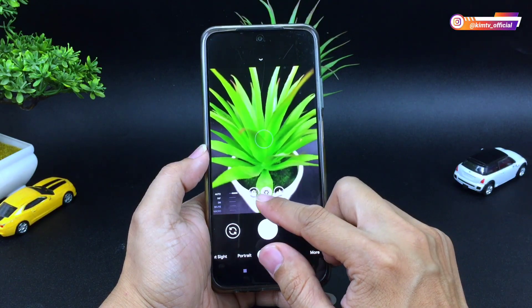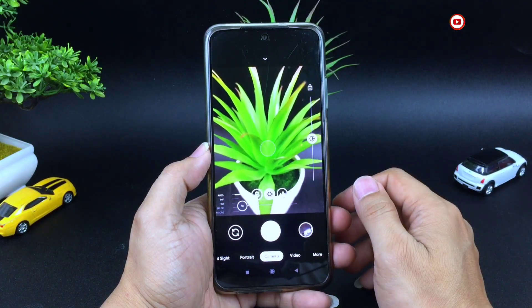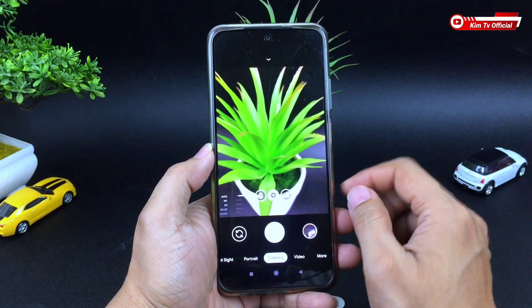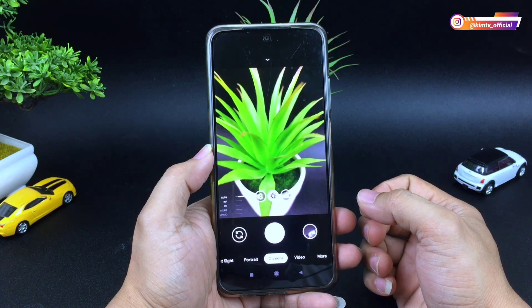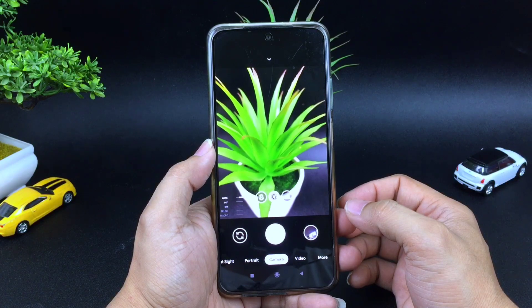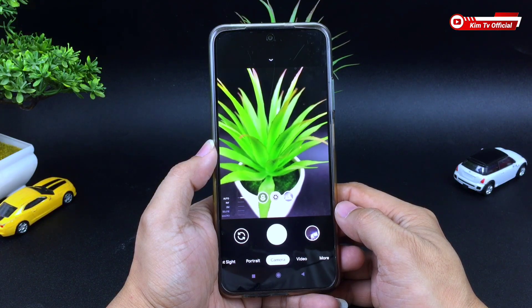Di versi kali ini sudah support auxline, ada ultra-wide dan juga macro. Yang mana untuk konfig yang pertama iPhone XR masih belum support, nah untuk versi kali ini sudah saya tambahkan. Selain itu untuk tone warnanya juga agak berbeda — versi kali ini lebih natural untuk hasil fotonya. Dan inilah beberapa sampel foto yang diambil menggunakan konfig ini.